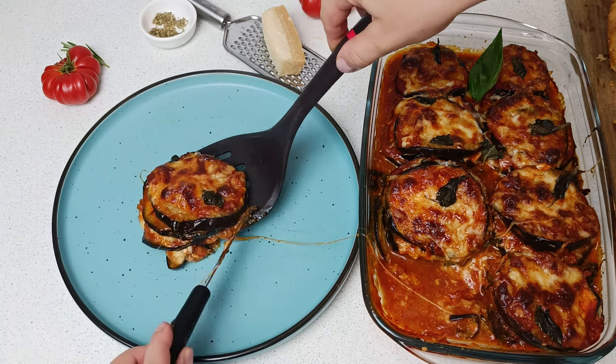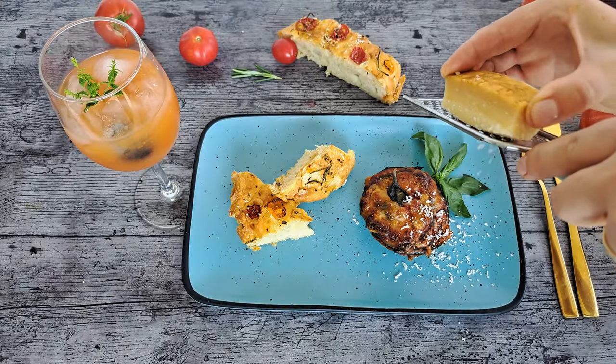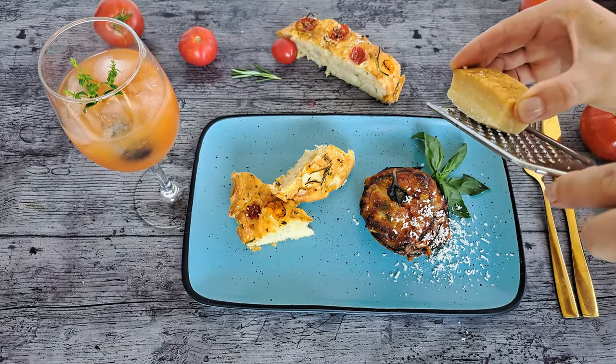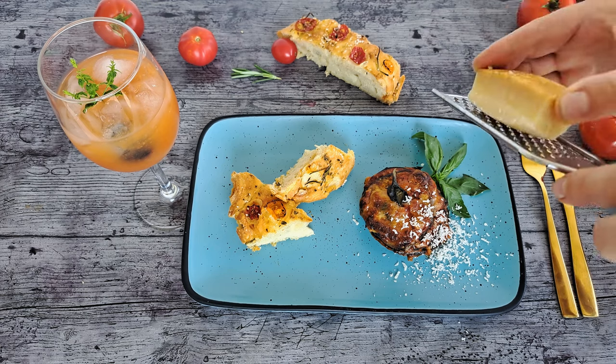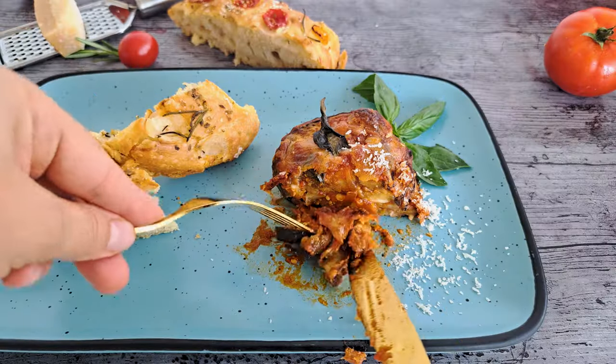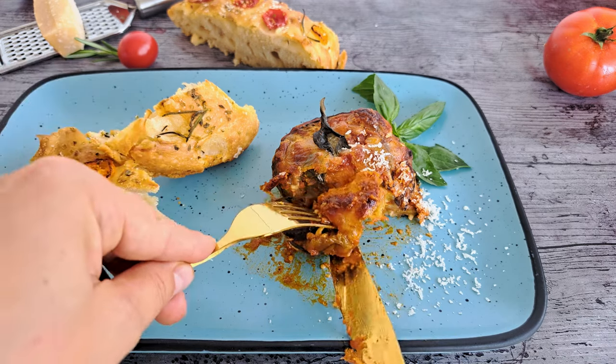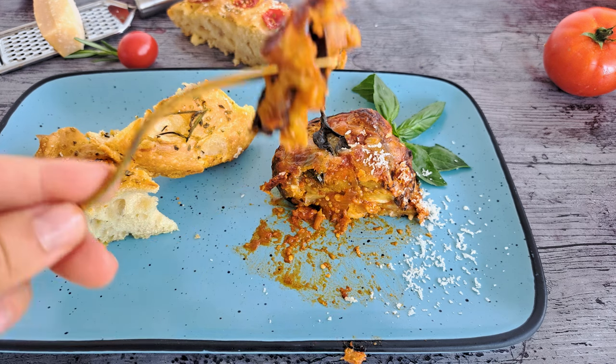Look how beautifully the melted mozzarella has spread — and the sauce smells divine. You can grate some extra parmesan on top if you wish. And our lunch is ready. Let's taste and see how it turned out. It is delicious and creamy. I like this recipe very much. The combination of melanzane alla parmigiana with focaccia perfectly completes the plate.